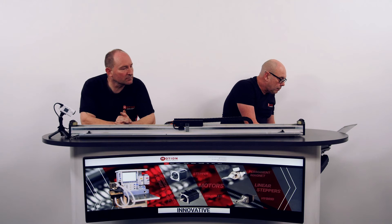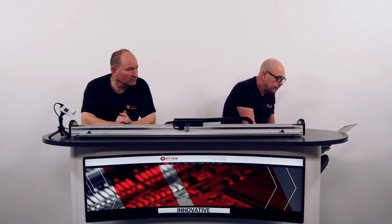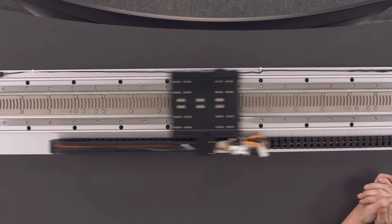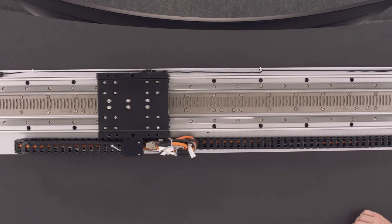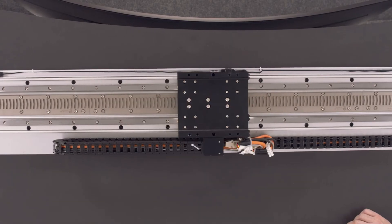I'll move at about 500 millimeters per second to begin with. Now I'll increase the speed up to 1000 millimeters per second. I'm running at 20,000 millimeters per second squared acceleration on that. And I'll push it to 2000 millimeters per second. As you can see, the system works, but we've got a lot of vibration.